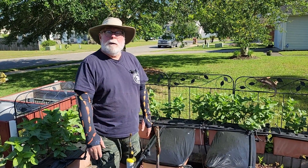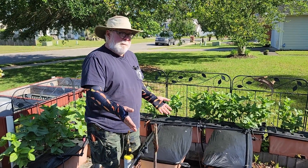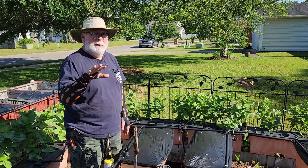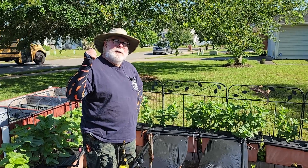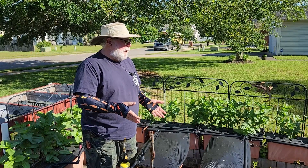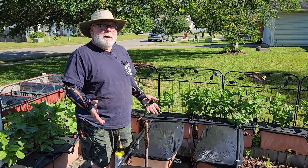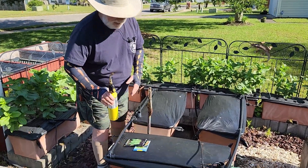Just one plant per box because they get so darn big — they love growing in this system. The first thing I need to do is cut a hole in the plastic. I always love showing this because I always get questions like how do you cut those perfect holes in the plastic.